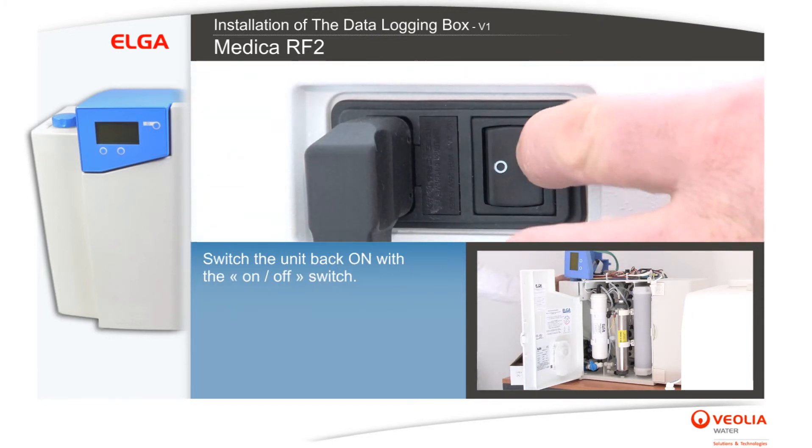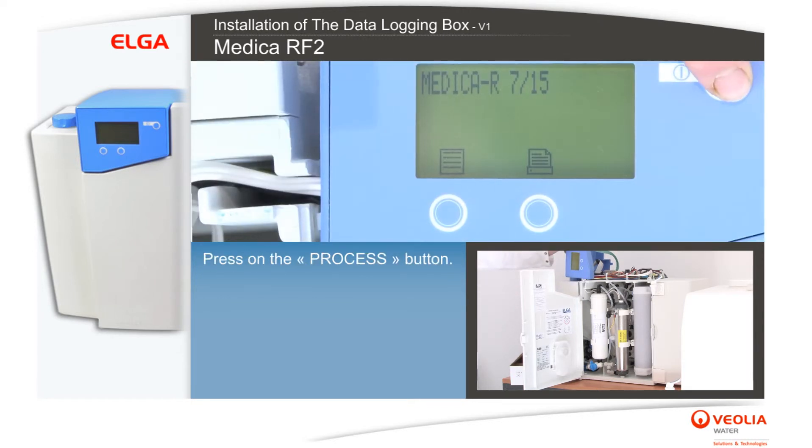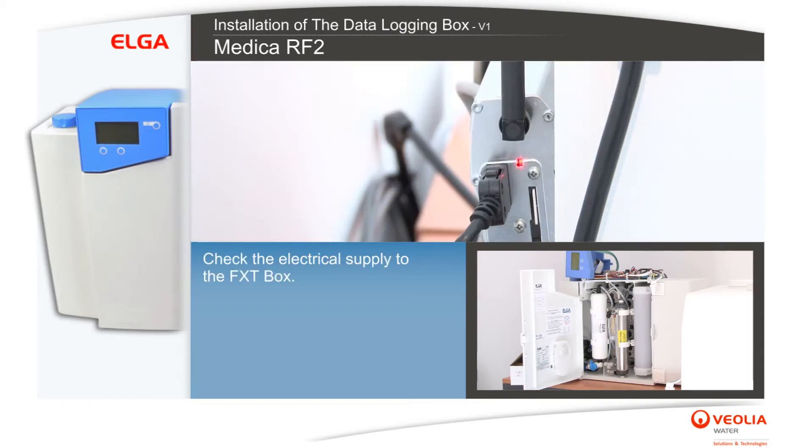Switch the unit back on with the ON-OFF switch and press the process button. Check the electrical supply to the FXT box and check its connection test, which takes approximately 4 minutes.